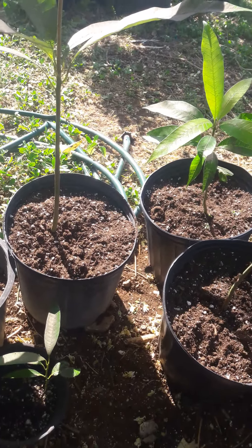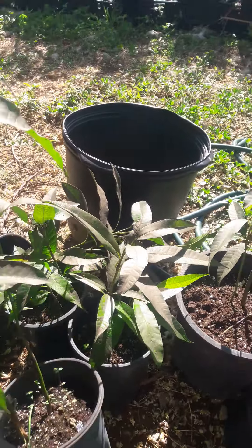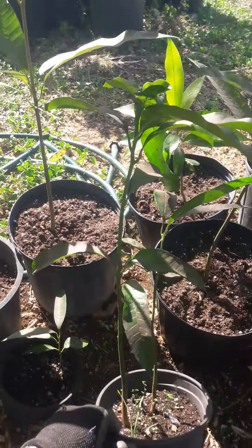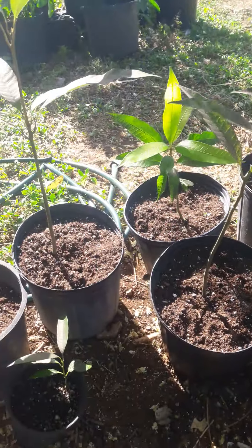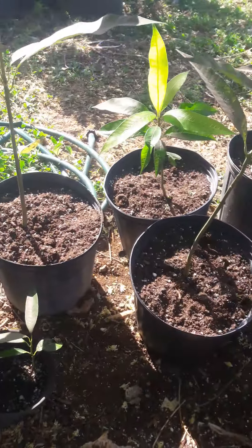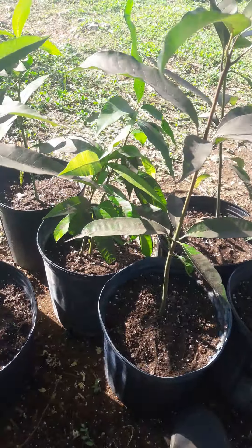Good morning and happy new year from The Backyard Farmer. I'm just taking a little journey of what we're doing today. I've got a ton of brown mango seedlings that I'm potting out from smaller pots to bigger pots, and one good thing about these kind of plants is they're excellent rootstock.